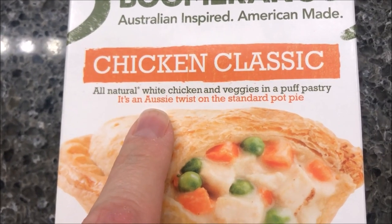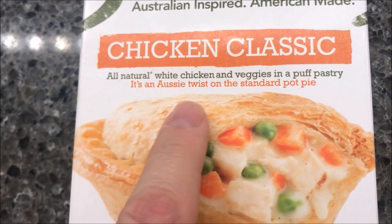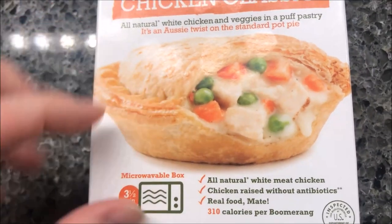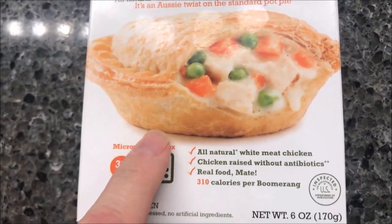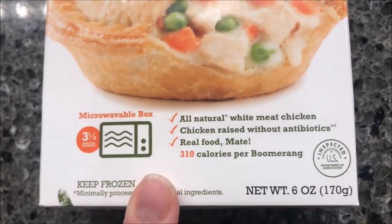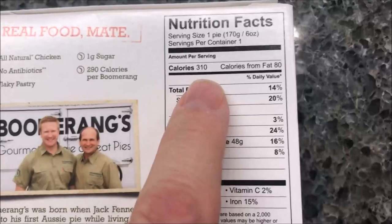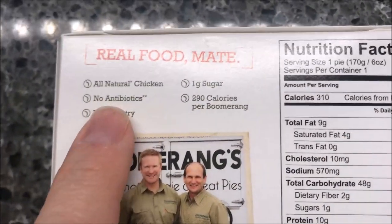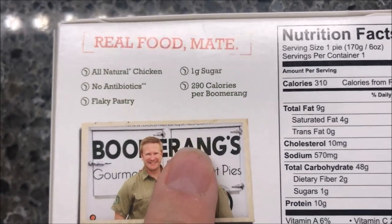It's chicken and veggies in a puff pastry — an Australian twist on the standard pot pie. These are ones I've had before. It comes in a microwavable box, so that's good. I haven't opened it yet — I wanted to make sure I knew exactly how to do it. It's 310 calories for the whole thing, so I don't think that's bad at all.